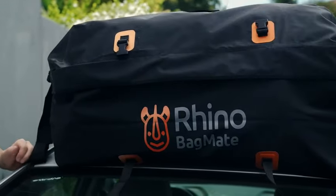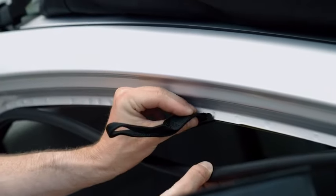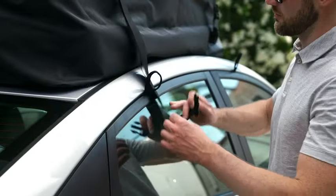This way rain will not get in. Close all the buckles. If your car doesn't have roof rails, install the included hooks. Guide the wide straps through the loops.